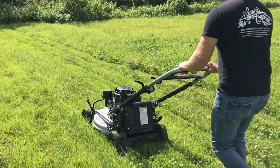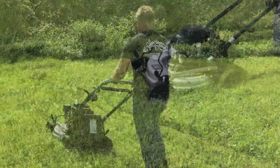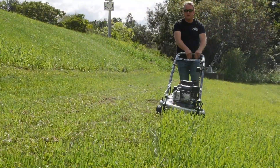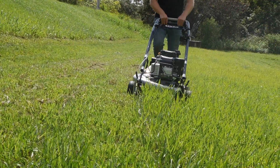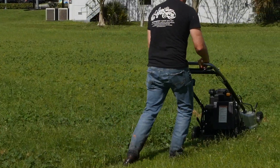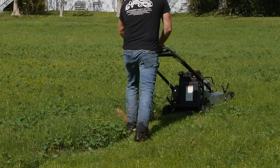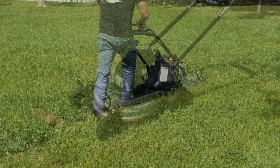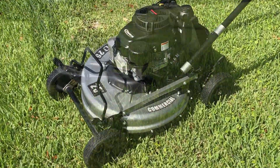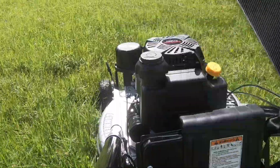Y-Bravo opted for a belt drive system instead of a direct drive. This really helps protect the blade system if you hit something solid — that belt will absorb a lot of the shock and gives you a better chance at avoiding a bent or broken shaft. Another thing Y-Bravo touts is less expensive replacement parts than many of its competitors. Looking around the mower, it seems like many of the wear parts are also easier to access, which should help reduce the cost of labor as well.